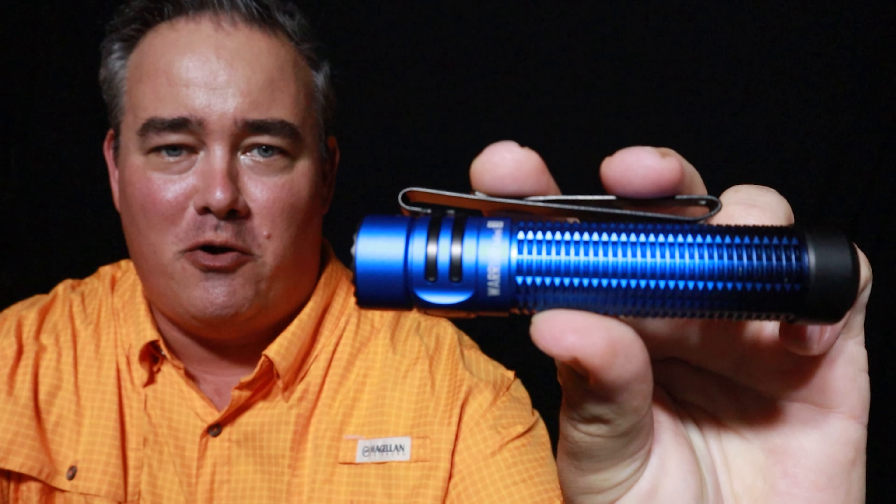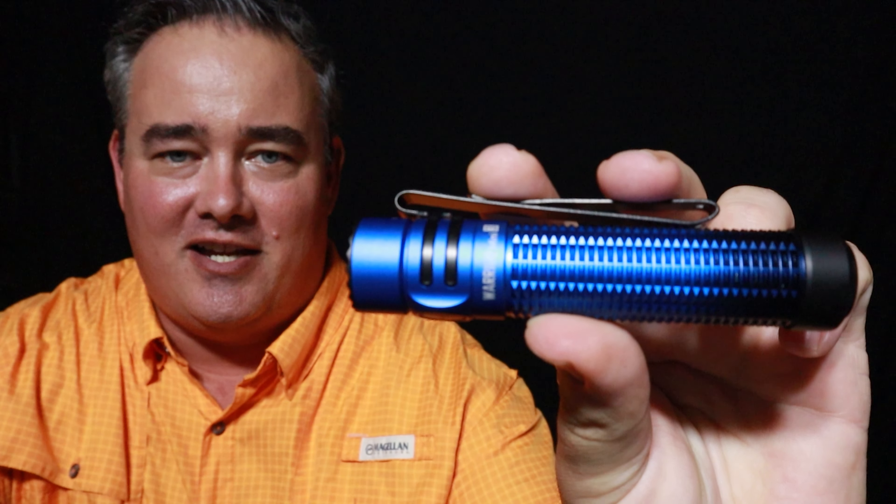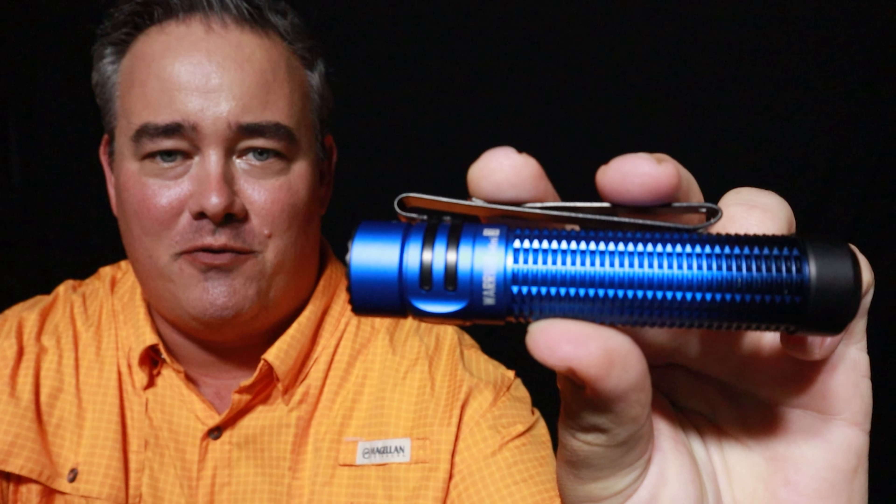Hey, I just want to let you guys know about a big summer sale Olight has going on right now. It's ending on July 14th. I just want to share some of the offers they have going on.